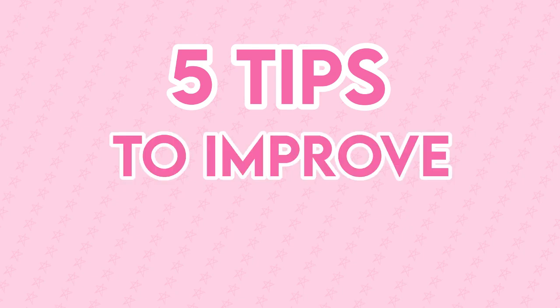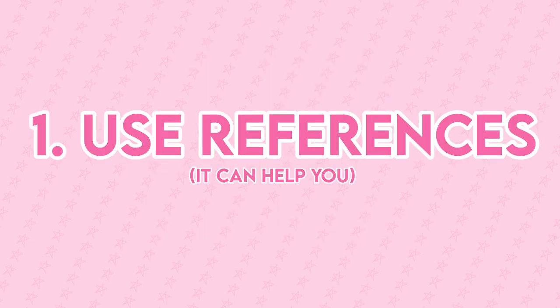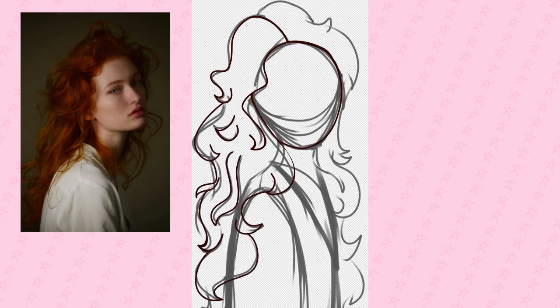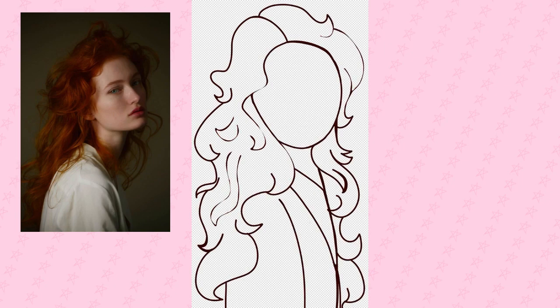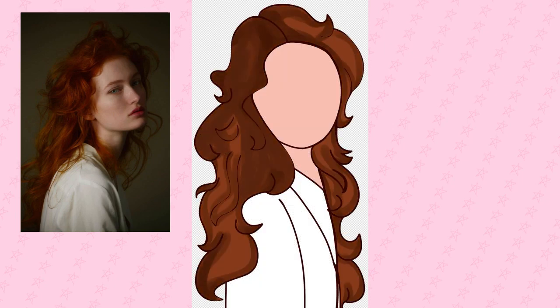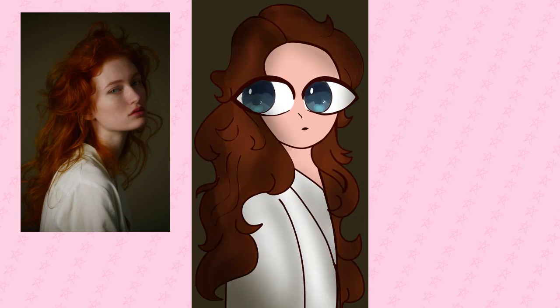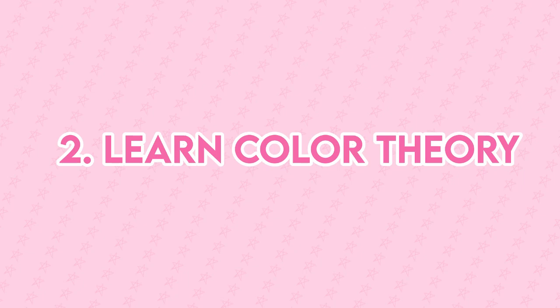It's milky here, and these are five tips to improve your art. Tip number one is use your references — it can help you. People think references are cheating, but it could be best if you use them as a guide for your poses, for some elements, etc.